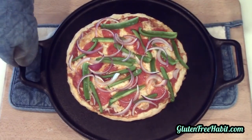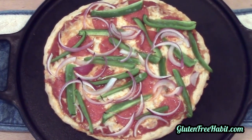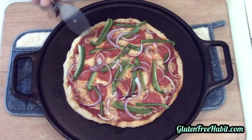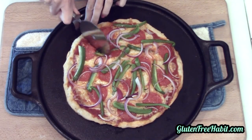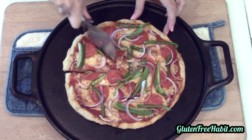And there you have it — gluten-free traditional style pizza crust. I hope you get a chance to try it. Leave me a comment down below and let me know what you think. If this video was helpful, please give it a like and don't forget to subscribe so you don't miss the next Gluten-Free Habit recipe. Thanks for watching, see you next time!